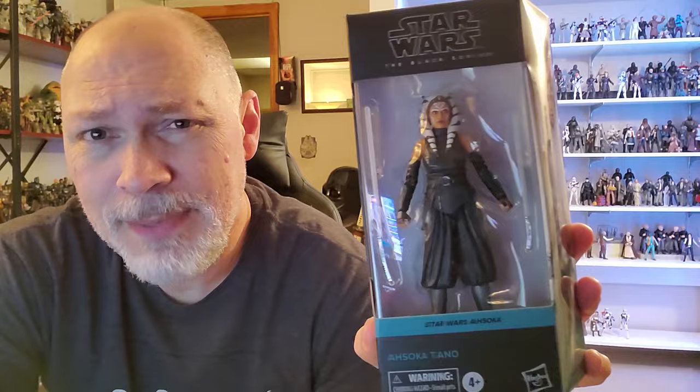Hey, what's up everyone? So in today's video we're going to be taking a look at Ahsoka Tano from the Ahsoka television show. I have an Ahsoka section of the display, so I kind of needed Ahsoka, but I didn't really want to spend money on this figure because I already have it - the Mando version.